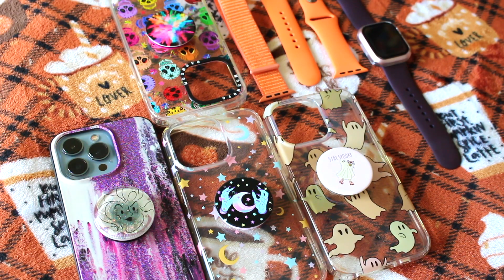Hello my lovely roses and welcome to Queen Bee's Hive where I give you sweets, honey videos. Today I have a Halloween Tech Accessories video where I'll show you my favorite iPhone cases and watch bands for the spooky season.